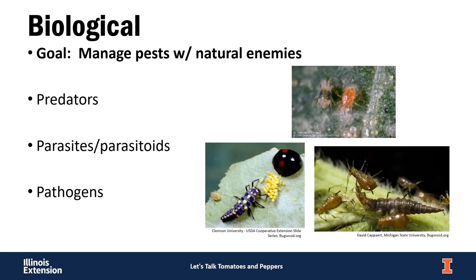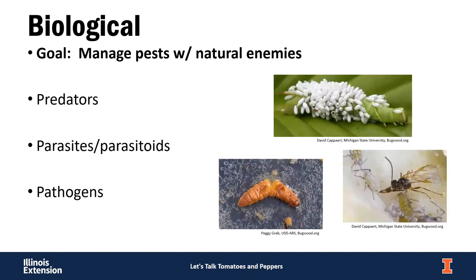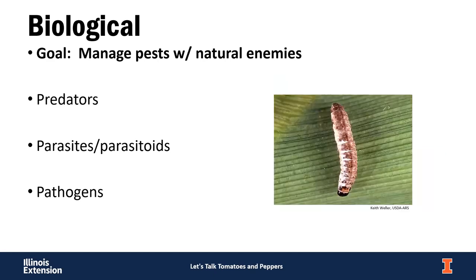Lacewing larvae also feed on aphids and other soft-bodied insects. We have parasites and parasitoids: hornworm caterpillars can be parasitized by wasps — those white cocoons on a hornworm are wasp pupae that have eaten the inside of it. Leave those in your garden — you'll get hundreds of little wasps coming out to attack other caterpillars. There are also parasitoid wasps that lay eggs inside aphids. Nematodes can get into moth or butterfly pupae in the soil and kill them. Insects can also get diseases, especially during wet or humid weather.